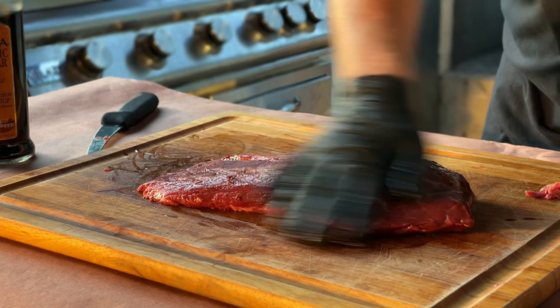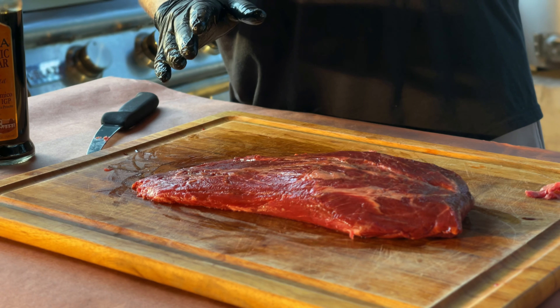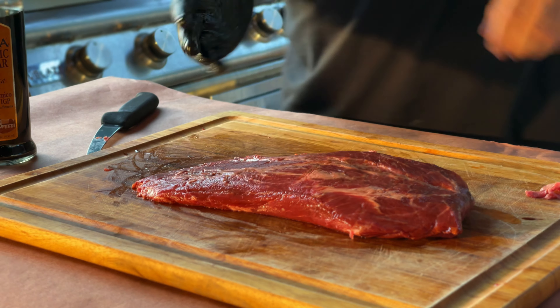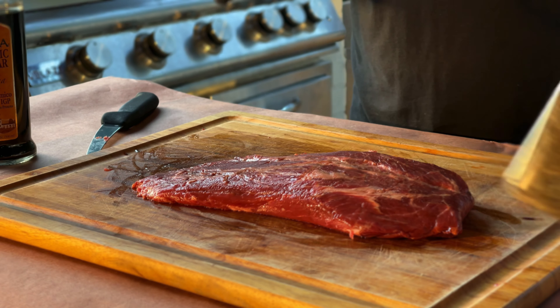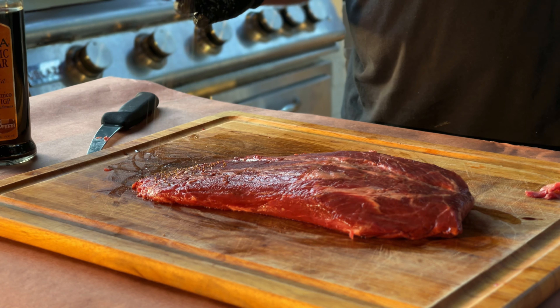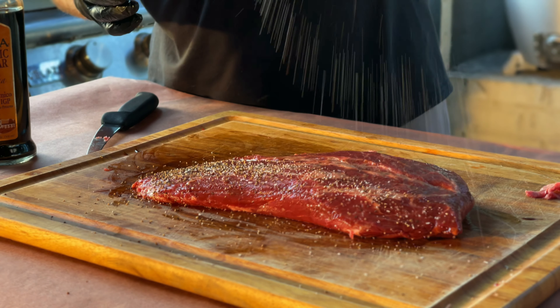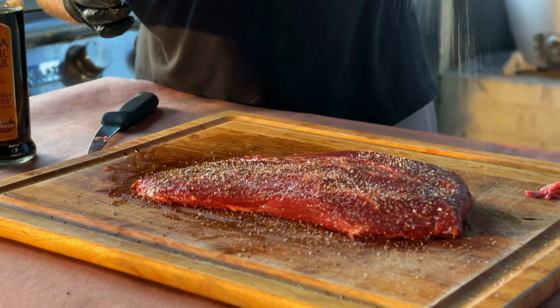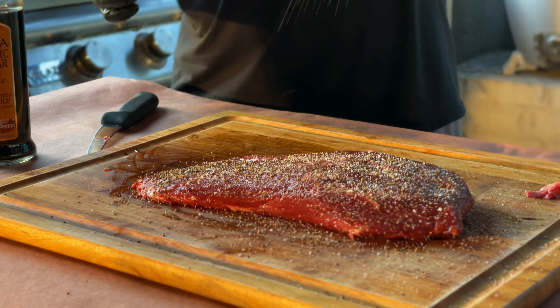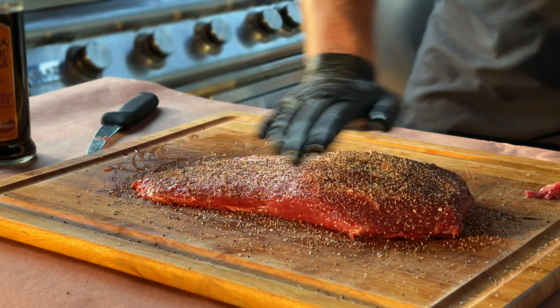Okay, that looks like a pretty good slather to me. We'll go ahead and hit it with some salt, pepper, onion, and garlic — a trusty mix that I keep on hand. I want a pretty good crust on this steak, so I'm going to go pretty heavy on the rub. Mix it up a little more — don't forget the other side.